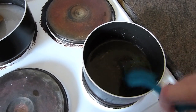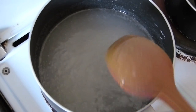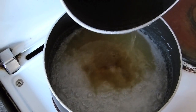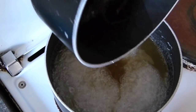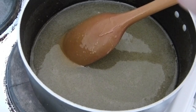Once all of the gelatin has dissolved, remove the pan from the heat. Once the other mixture has come to the boil, you can then add the gelatin mixture and stir until both mixtures have been incorporated.